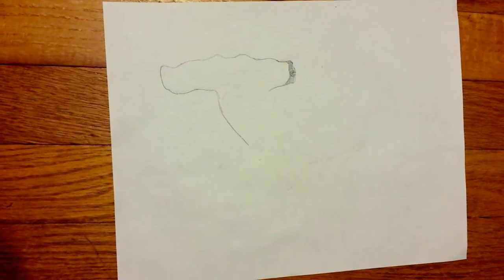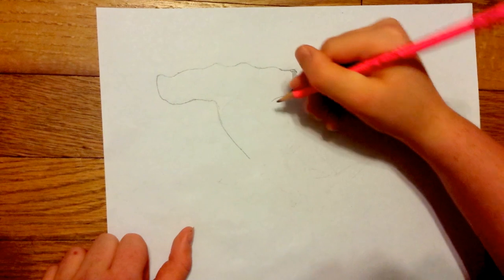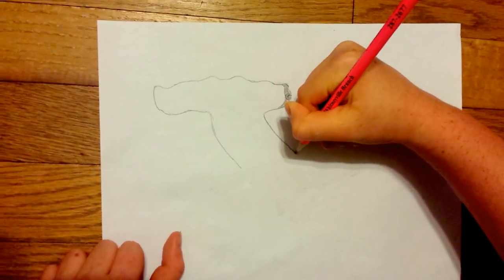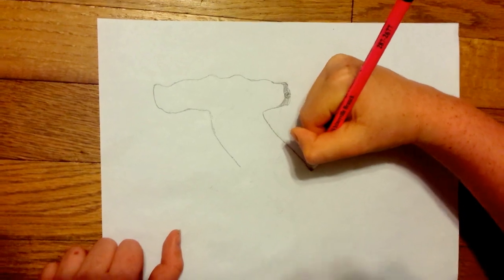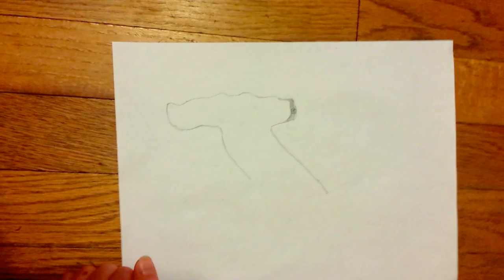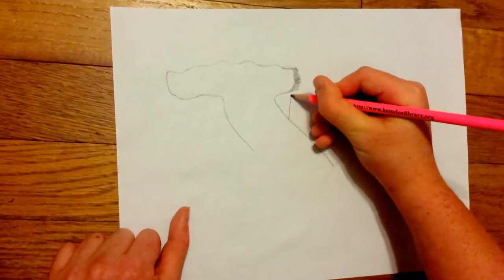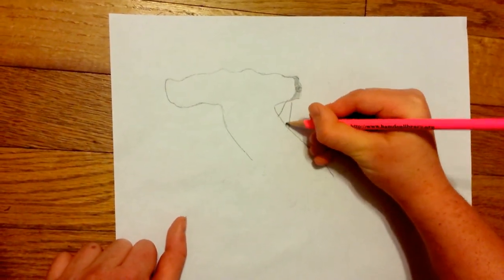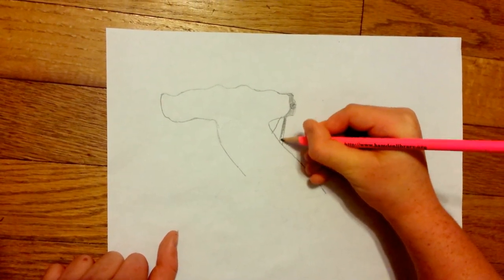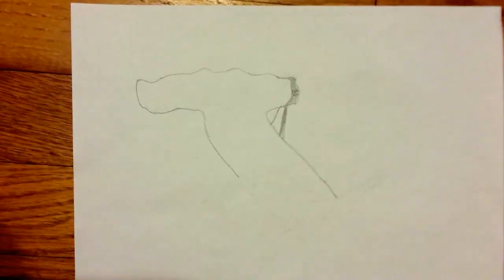Now you're going to bring this line down for his body, and it's going to make a little stop right there. For his dorsal fin, you make a line there, there, there, and shade this in. That's for his dorsal fin.